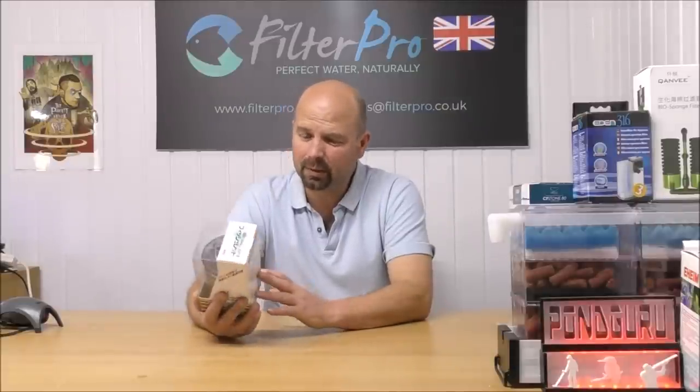Hello there, welcome back to another edition of Pimp My Filter. In this video we're going to be taking a look at something that is very off the wall. This thing is a Japanese filter and it was sent to me by somebody called Sia.